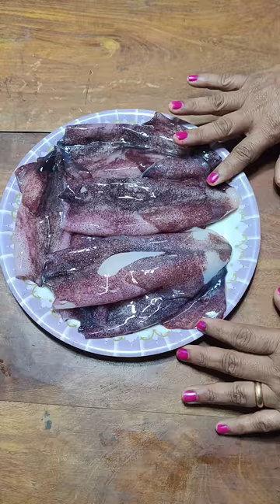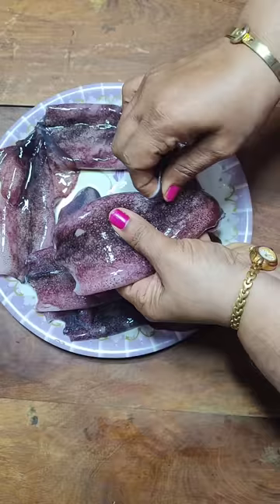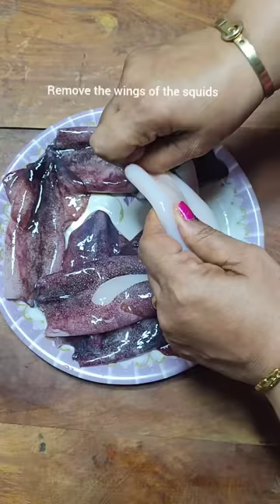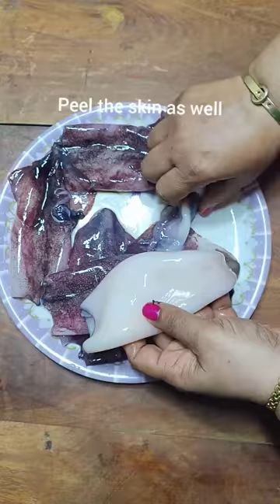Here I have cleaned all my squid. You can see the flap on the squid. Since we are making chili fry, we need to remove the flap because we are going to cut the squid into ringlets. When you remove the flap, the skin also comes out, so it's better to remove the skin of the entire squid.